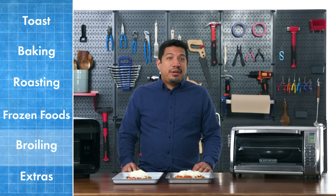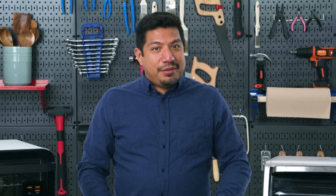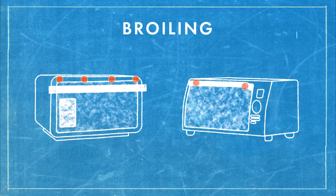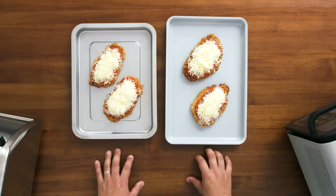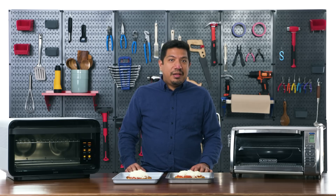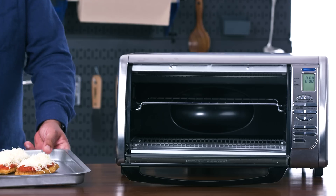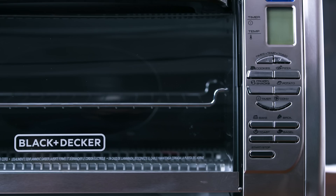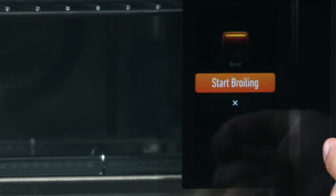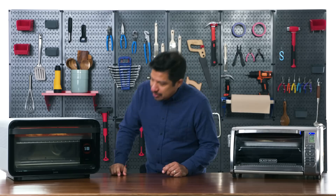Cooking frozen foods may not be a defining factor in choosing a toaster oven — not as much as roasting or broiling, which we're testing next. Broiling is one of the key functions of a toaster oven. We want to see if these ovens are powerful enough to reach temperatures required to melt and brown cheese. Broiling uses only the top heating elements — the June has four on top, the Black and Decker only two. We have chicken cutlets with sauce and cheese. I'm looking for consistent melting and browning across the entire cutlet.